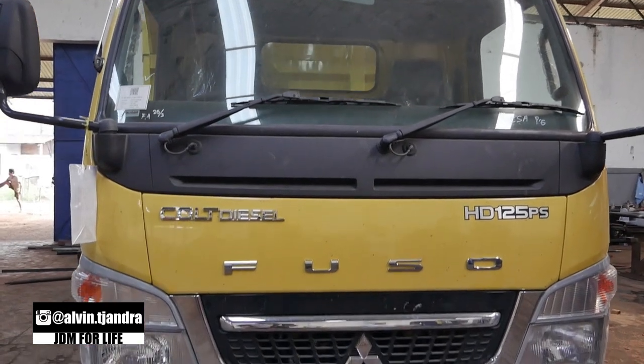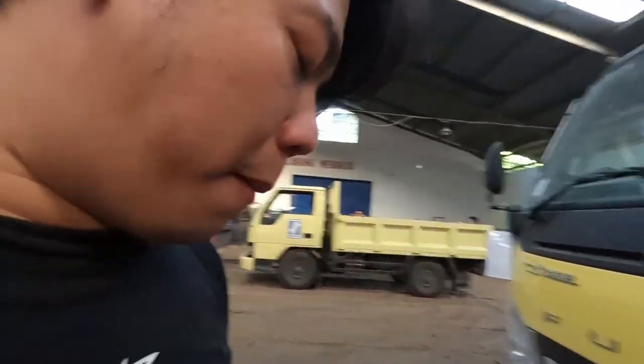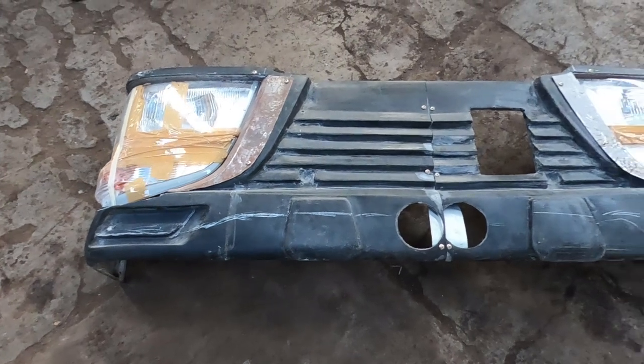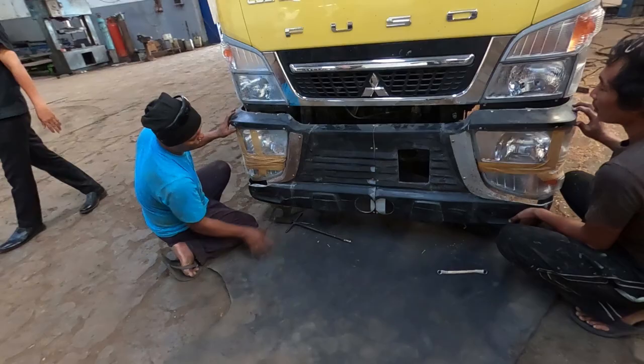Balik ke project Sabertruck guys. Ini gue udah sama karoseri Sparta, udah collapse, dan unitnya langsung di belakang gue. Sekarang kita lagi mencoba fitting — bumper Sabertura kita masukkan ke FE HD 125 PS. Prosesnya cukup panjang karena kita harus merubah diameternya — yang tadinya lebar banget, sekitar lebih dari 7 cm. Jadi yang 170 PS itu persis lebih lebar sekitar 7 cm, dan kita potong-potong, buang tengahnya, sampai bumpernya bisa masuk. Kita juga coba masukkan lampu ke dalam bumpernya Cuso HD 125.